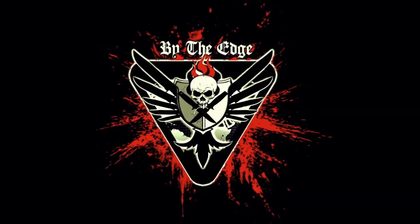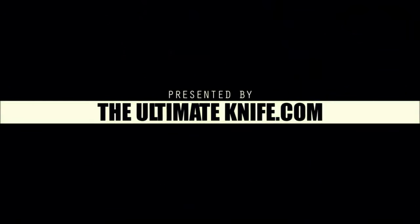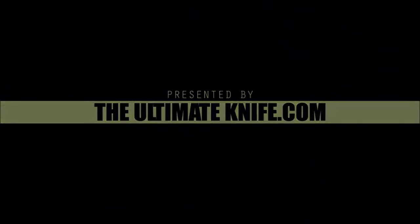What we have here is the Fox 599 karambit. It's really a good karambit because one of the things that I like about it is the ring feature, because that allows for retention.